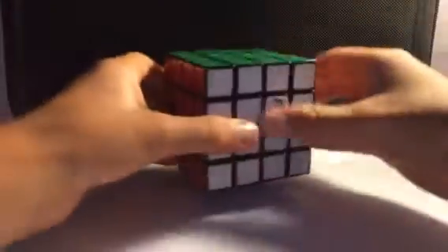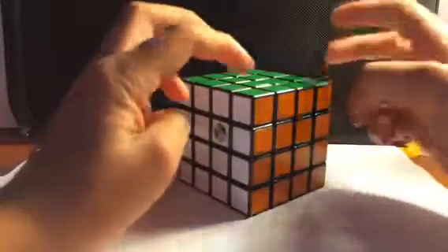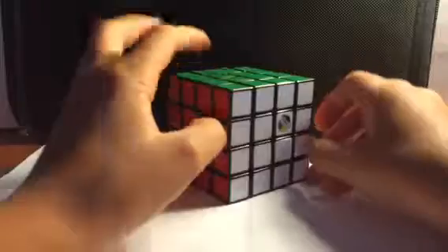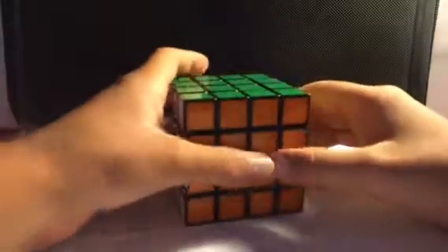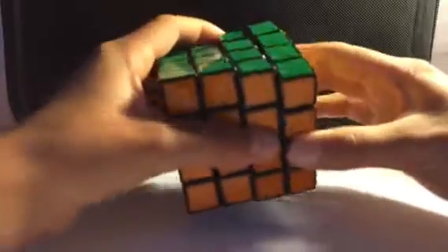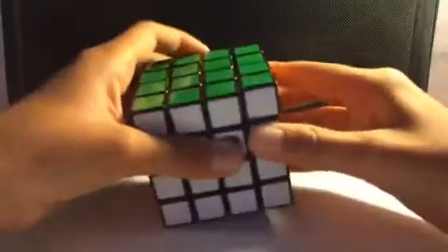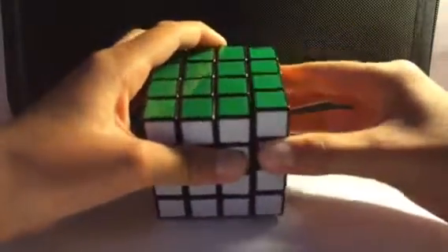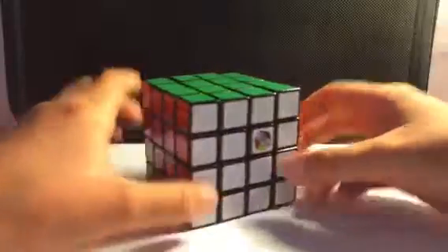Alright, so that's all the 3x3s I have. Now I'm going to move on to 4x4s. I only actually have one 4x4 — it's just this Rubik's Brand 4x4, but I'm going to be getting another one pretty soon. It's not the best; it's actually really slow and kind of strange turning. It just doesn't really feel great.